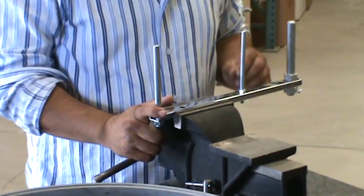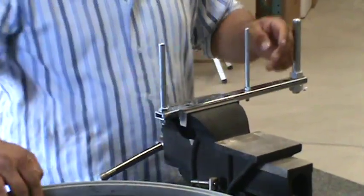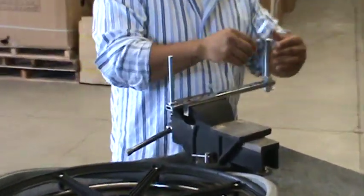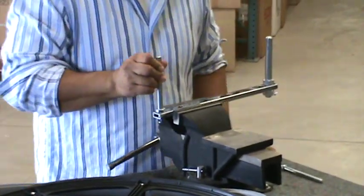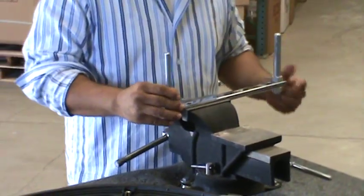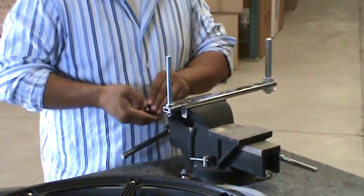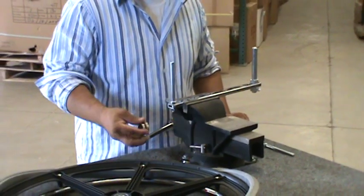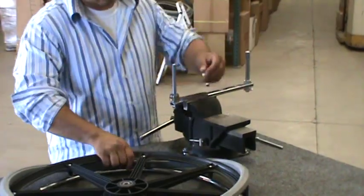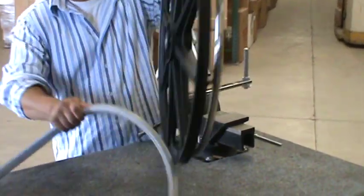We are demonstrating how to mount a 24 by 1 solid tire on a wheel. We will use the 7 sixteenths peg as the axle to hold the wheel and the 5 eighths peg to stretch the tire around it. You may want to put some spacers on the axle to lift the wheel up so the push rim won't get scratched.